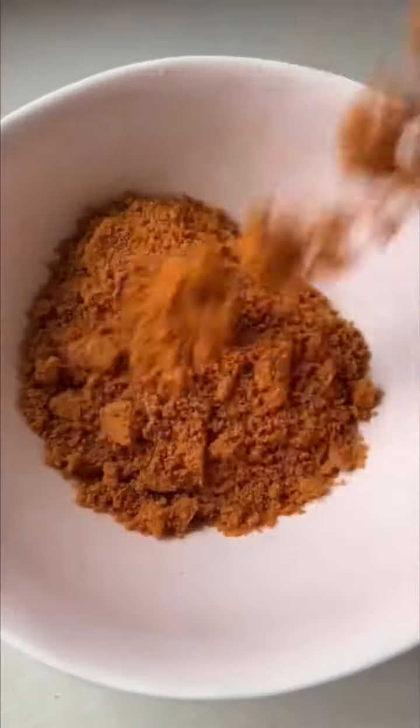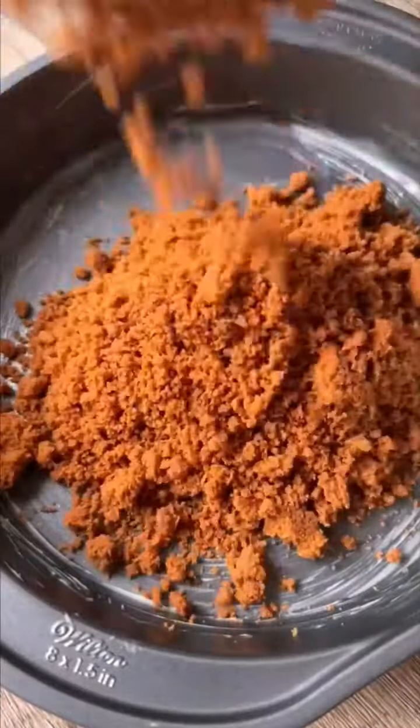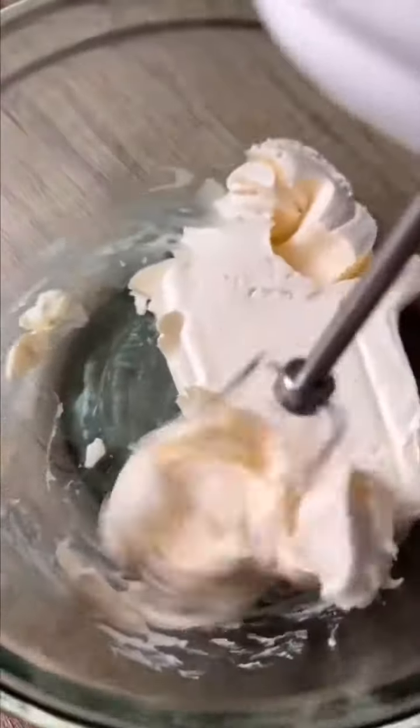Start by blending up some Biscoff cookies for the crust. Add a little bit of butter and mix it with your hands until it feels like wet sand. Add it to a baking dish, press it down really well, and pop this into your fridge while we mix everything together.